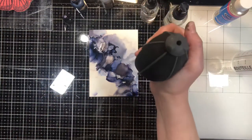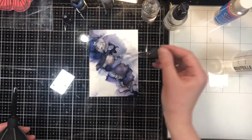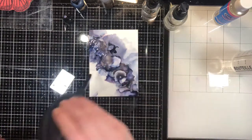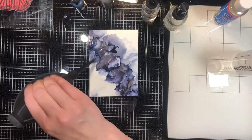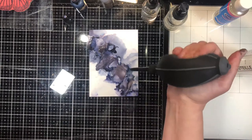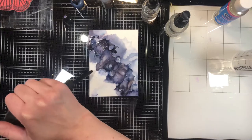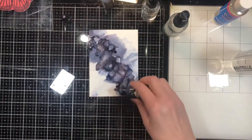I added some rose gold and I like how it's bringing out the pink colors already in there. I have a few chunks of rose gold all in one spot, so I'm adding a little bit of blending solution on top of that. I use the dropper throughout the process; the mister gets used at the beginning because I like a wet surface to start. If I don't like anything on there, I can just mist the entire thing to rehydrate the ink and start over.